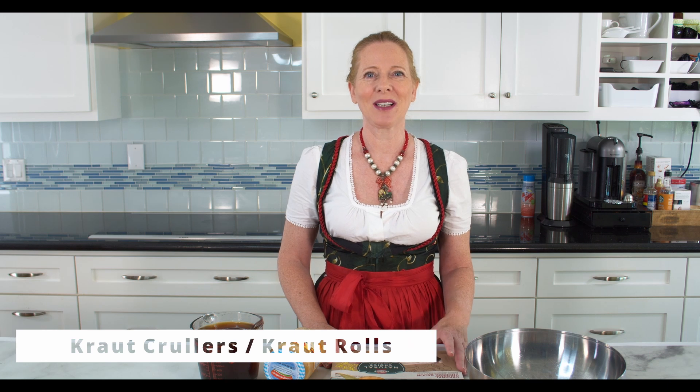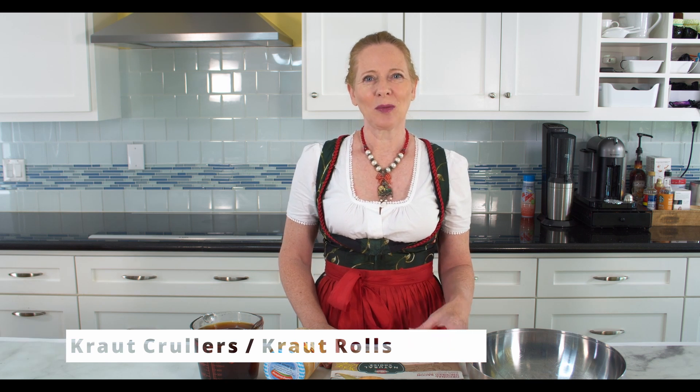Today's recipe is called Krautkrapfen, Krautkrapfen or sauerkraut rolls here in America. It's not really an Oktoberfest recipe, to be honest, but it fits so much to the topic and it's so delicious. It comes from the Swabian area, but it's also enjoyed in Bavaria. Let's not be petty and just enjoy the good food.